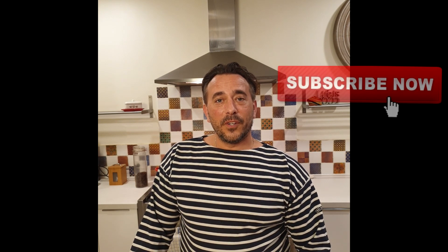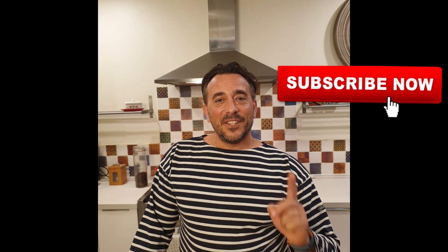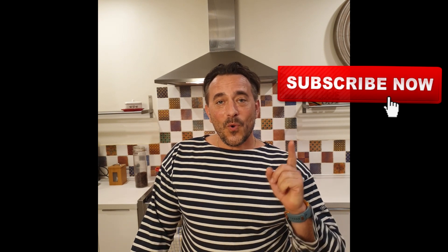So stay tuned. But before we go to the recipe, if you like this page, don't forget to subscribe and change your notification settings to have all our recipes available on your screen. So let's cook a storm in your kitchen.